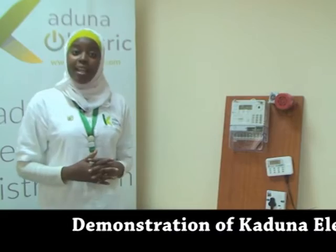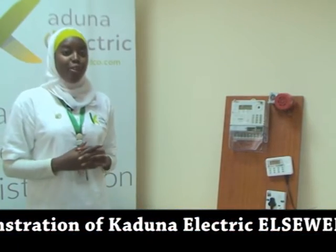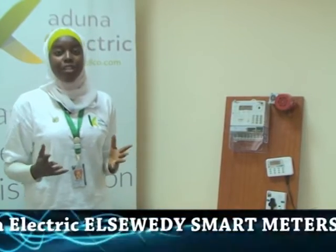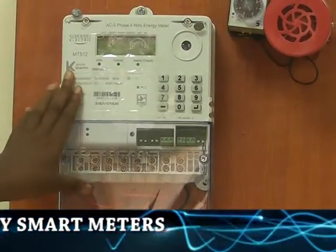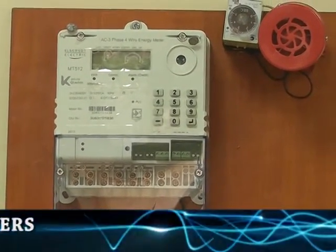After installations are being made at your premises, an energy metering officer will come to supervise to know if the installations are being made properly or not. Your meter will be mounted on either the pole or the wall.